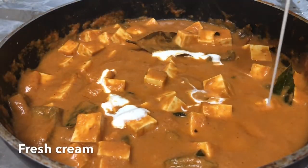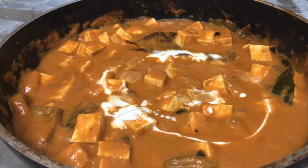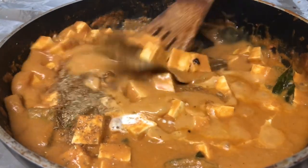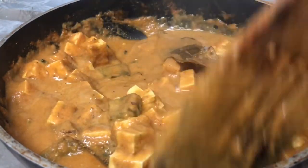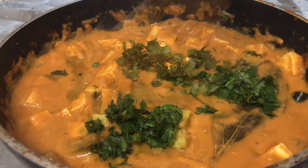Now add some fresh cream and half tablespoon of dhania powder. Let it cook and once it's done, it will be ready.